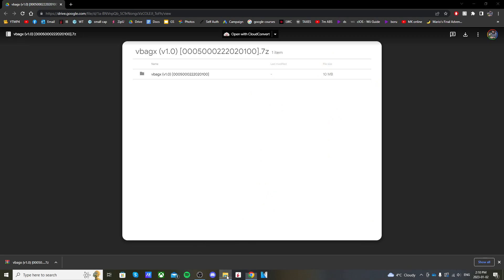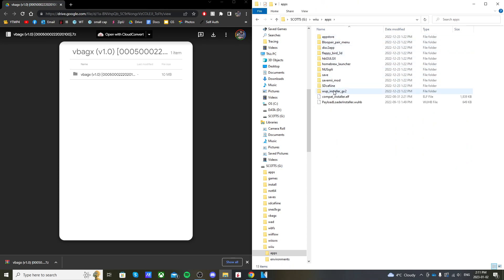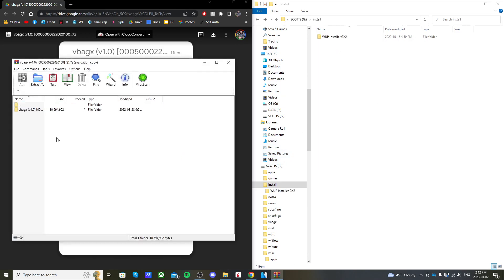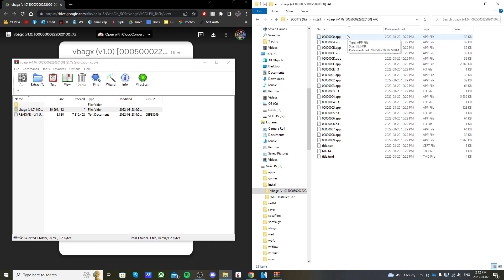Now let's open up our SD card that we use to mod our Wii U. On your SD card you should already have in your Wii U folder an apps folder with WAP Installer GX2. If not, link below. If you don't already have an install folder, just right-click, click new folder, and call it install. Once you have an install folder, open it up, then open the zip file we downloaded, double-click the first folder, and drag the VBA GX folder into your install folder on your SD card. When you open it up it should show all the .app files, h3, and the titles — that's what we want.